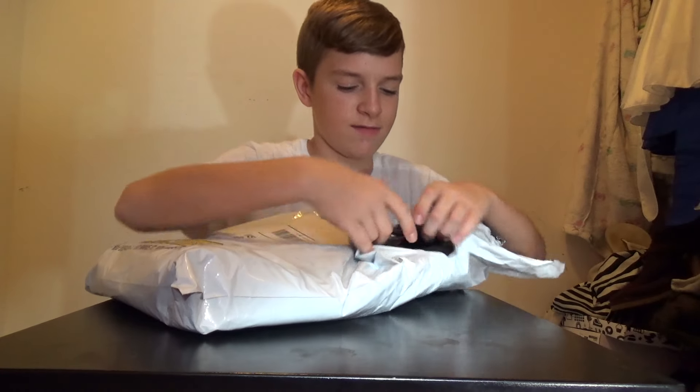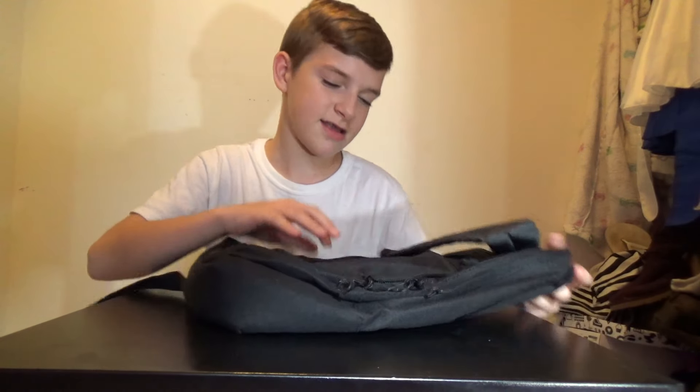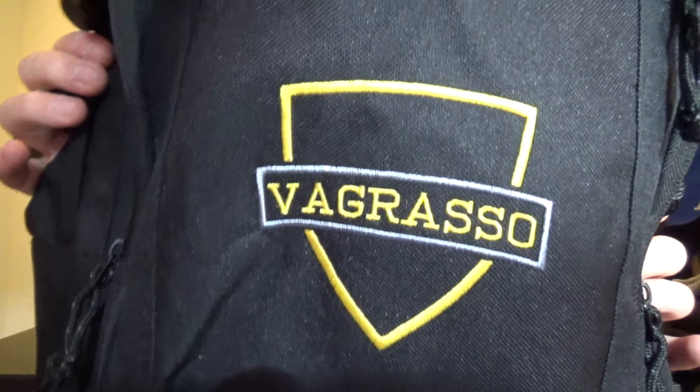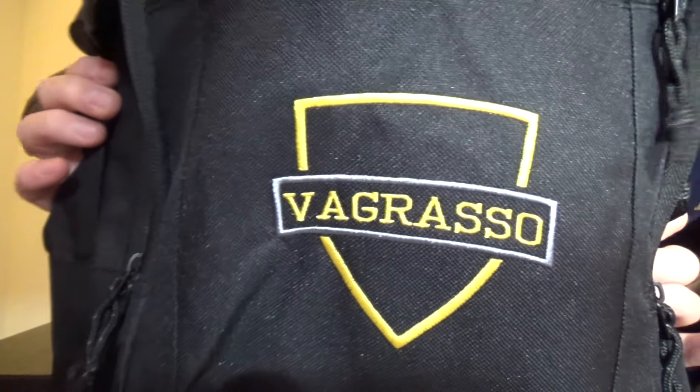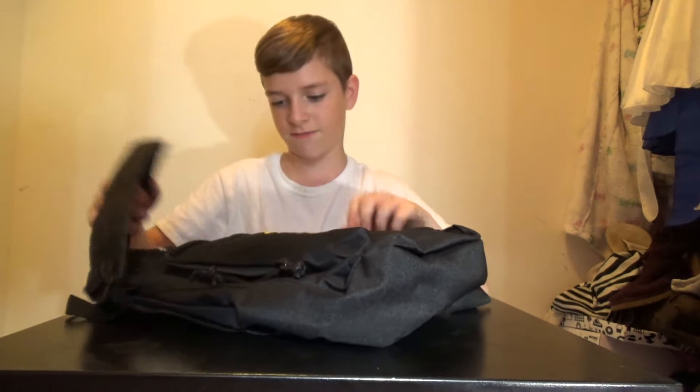I got my own custom backpack — it's pretty cool. As you can see, it says Vergrasso on there. I'm not sure if it's flipped around; it might be flipped around as I'm looking at it right now, but hopefully it is not flipped around for you guys.